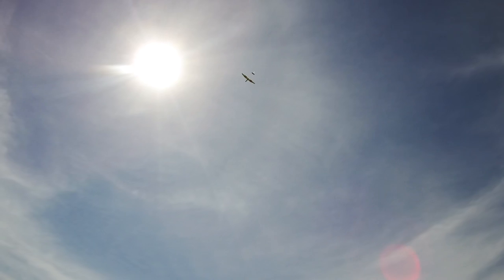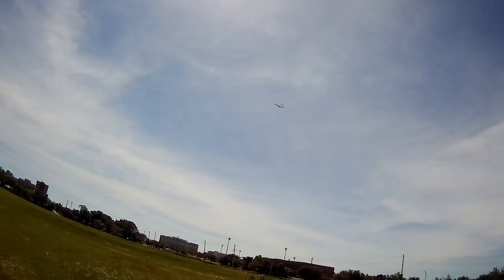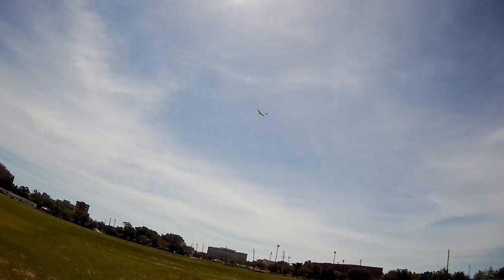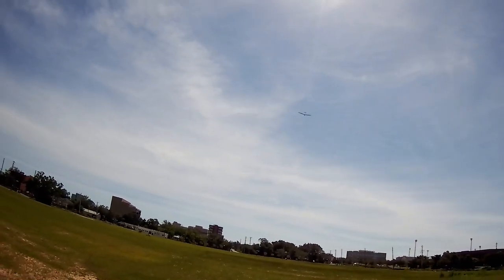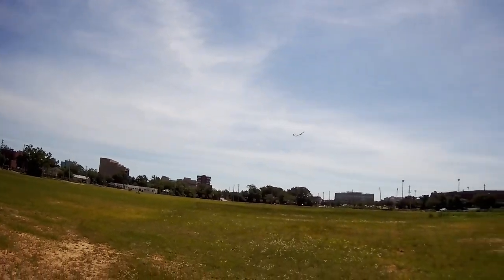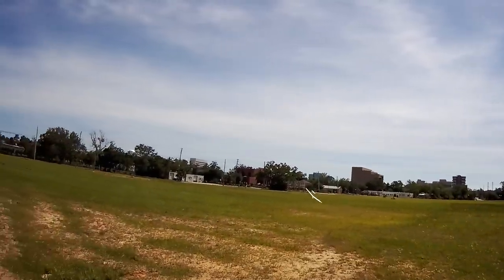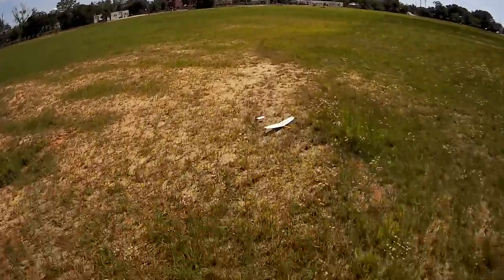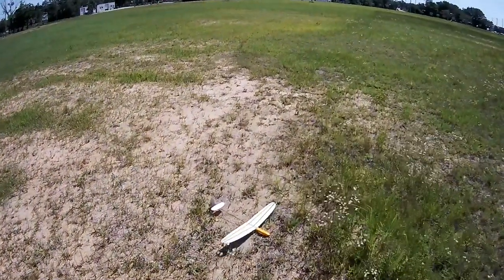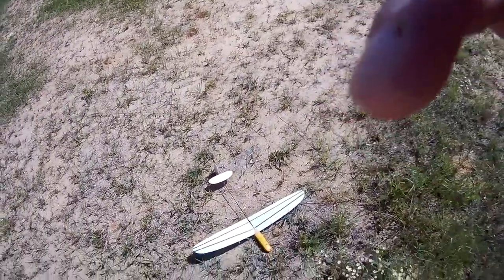Let's film one more here and then I'm going to turn this camera off and fly it some more. One, two, three! I like this little one. It doesn't penetrate much, but that is not bad at all, guys. That's into about a three to four knot steady wind. I'm going to call this successful. Y'all have a good rest of your day.